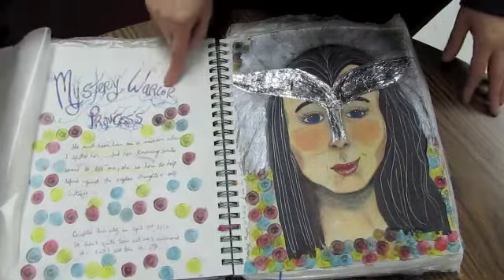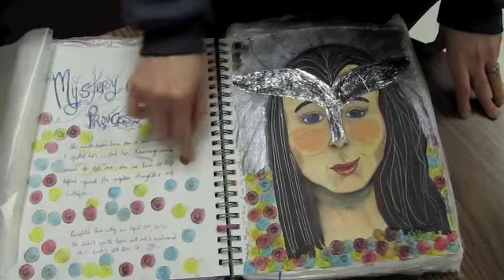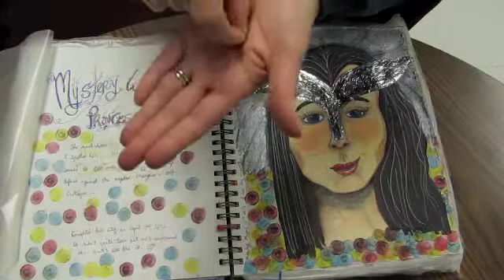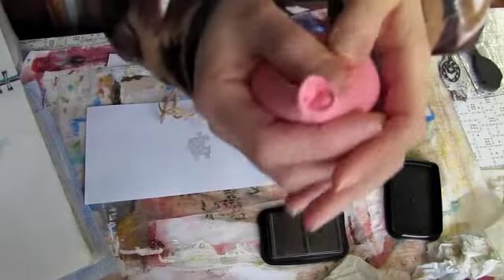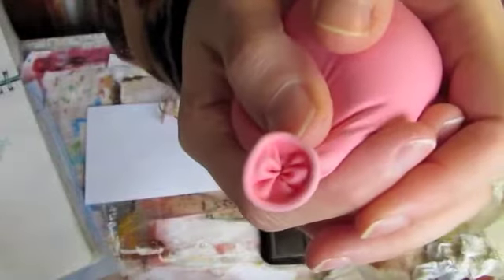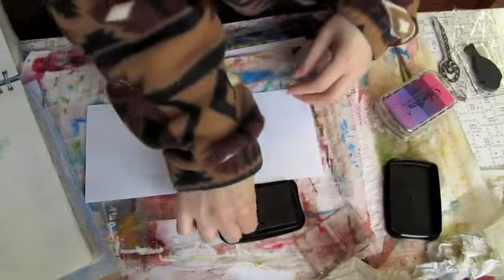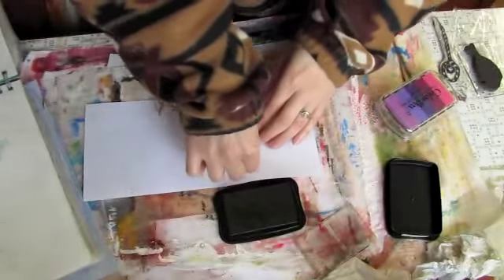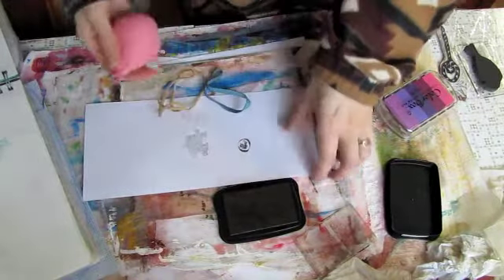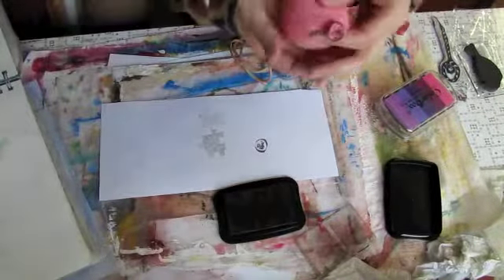It says 'mystery warrior princesses' here. I stamped using the tied bit of a balloon as a stamp, which is kind of cool — it makes a neat stamp, kind of like a flower or just a neat design. Then you color it with watercolor and it makes pretty things.